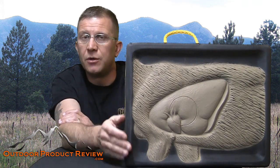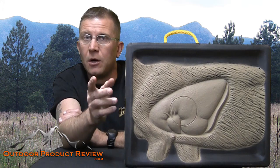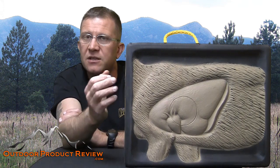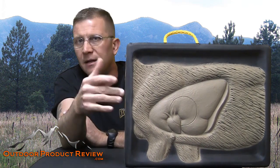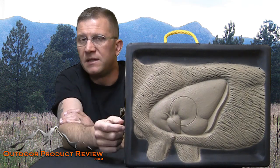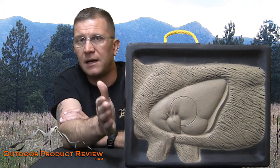One thing you will see here is that I'm going to shoot into it and, number one, it's going to stop the arrow. And number two, it's a self-healing target. So when you pull your field point out or whatever the case, you actually just get this healing effect on the target itself, so you don't really damage it. Some targets out there you shoot and they leave a big hole. This one you can shoot broadheads into, field points, crossbows — whatever you're shooting, you can shoot them into it and you're not going to have any problem.